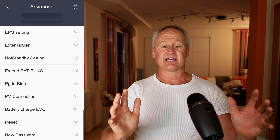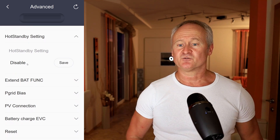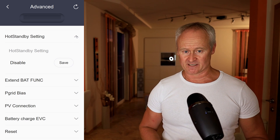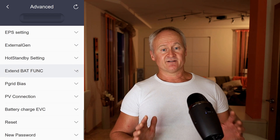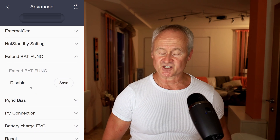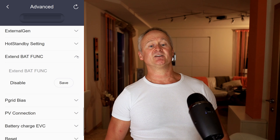The Hot Standby settings are usually enabled. However, I always deactivate this function because it causes the battery to start supplying power at a lower threshold as soon as there is no more sunlight. By disabling this function, we can minimize the grid consumption. Other methods to further reduce grid consumption will also be discussed in future videos. The Extend Battery function can be activated when we plan to expand our power storage. Existing batteries should have a lower state of charge than new ones — this function brings through forced charging and discharging the existing batteries to an optimal state of charge for connecting new batteries.